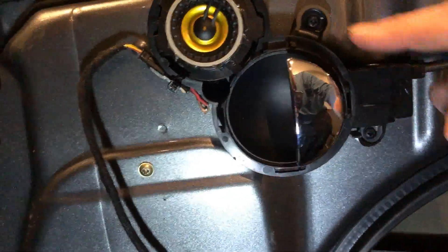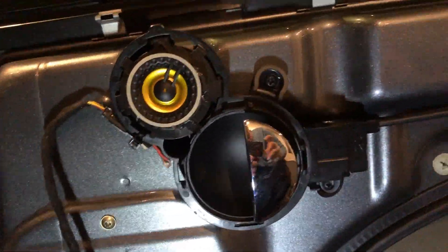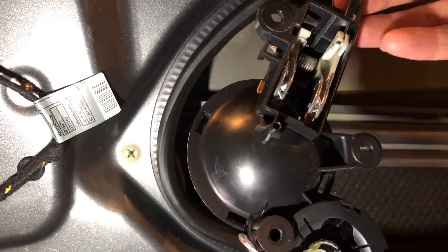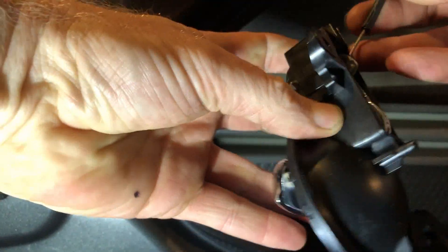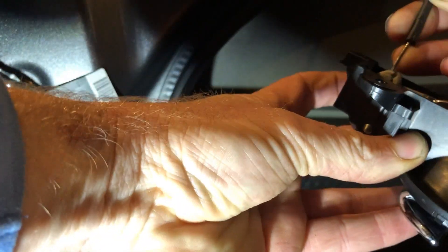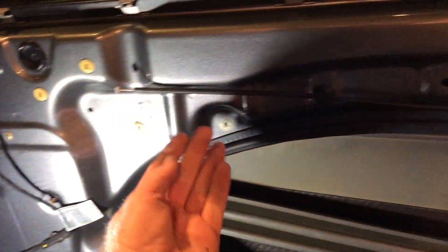Door handle — I'm going to remove this cable and the wire going to the speaker. One, two, three Phillips head screws. Taking this cable out. Cable out first — turn, and then this comes out. Cable then pops out of these clips.